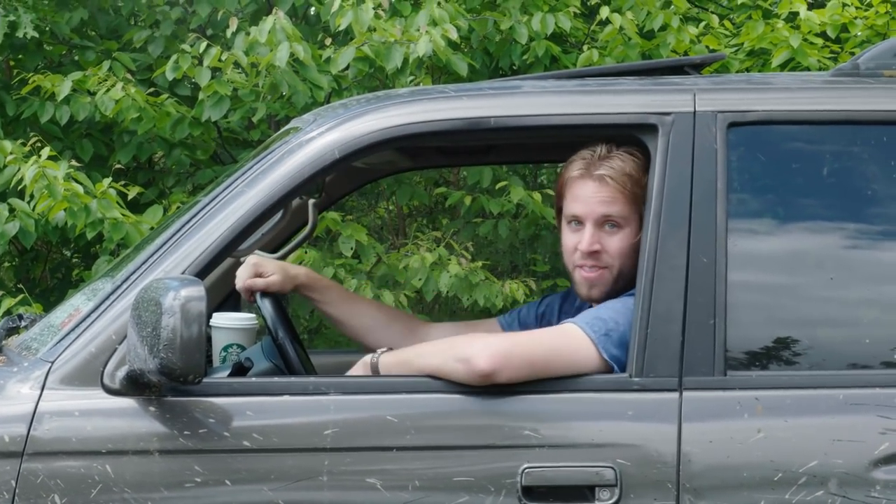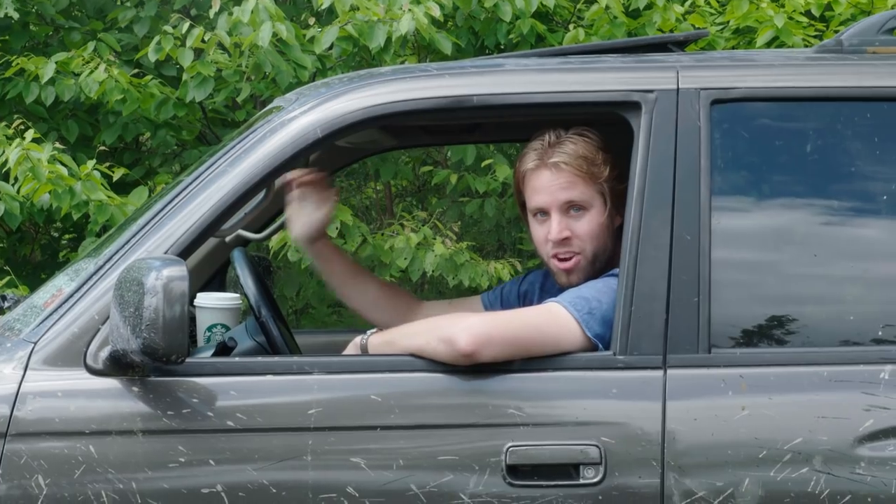The truck's muddy and it's still running — that means we had a good day off-road. Thanks for hanging out with us. Check back at Truck Yeah again real soon.